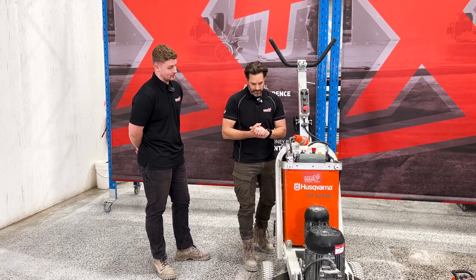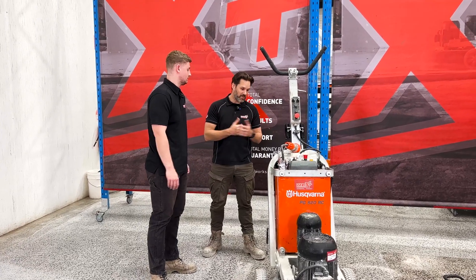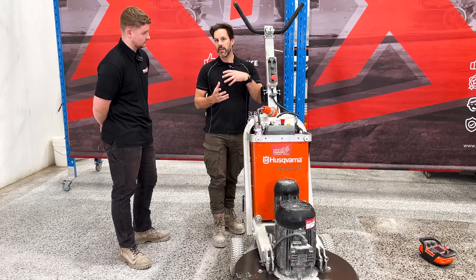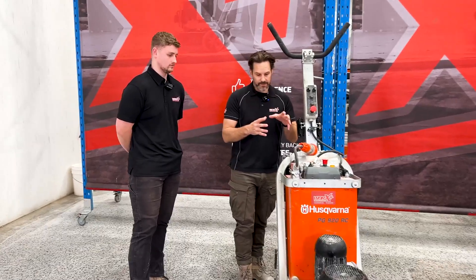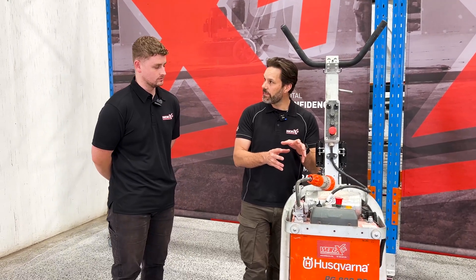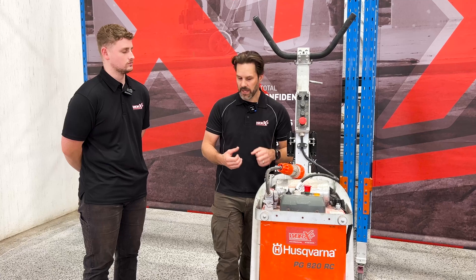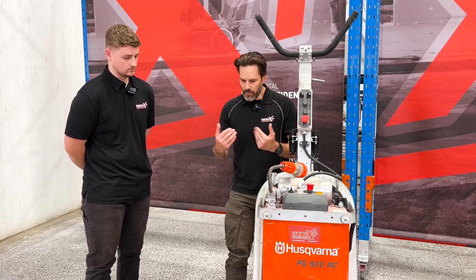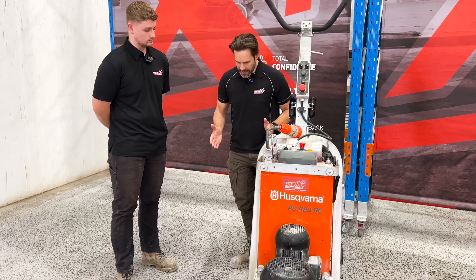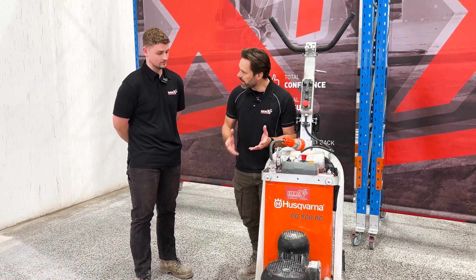I'm a fan of history as much as the next person, but what does that actually translate to for the operator? Previously, an operator would stand behind the machine looking at what's coming out, and they'd be in that groove going, 'oh yeah, that's about right, that's my speed.'